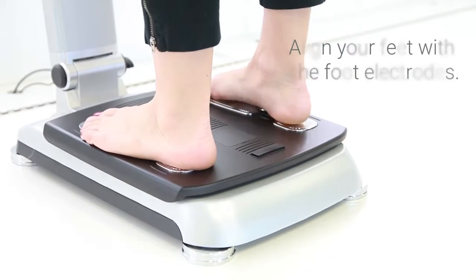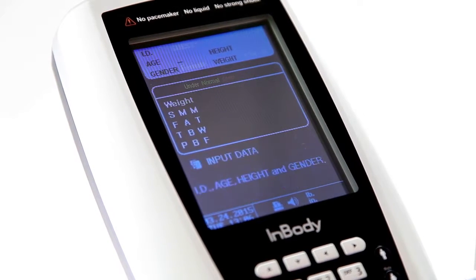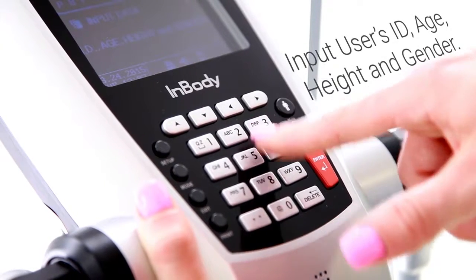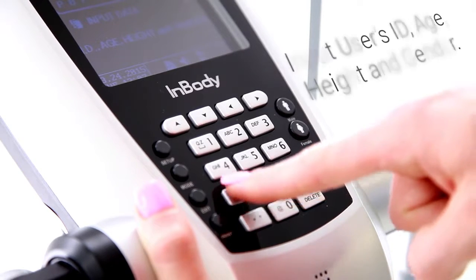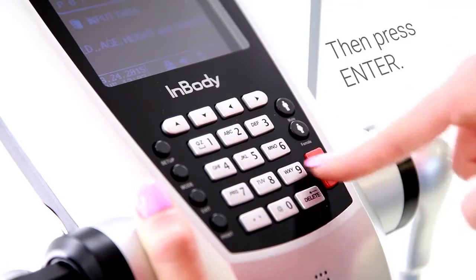Once the InBody confirms your weight, you will be asked to enter your personal profile. Using a user ID will allow you to monitor and track your progress on the InBody. Confirm your personal profile, then press Enter to begin the InBody test.